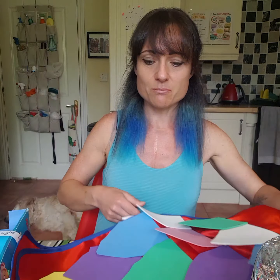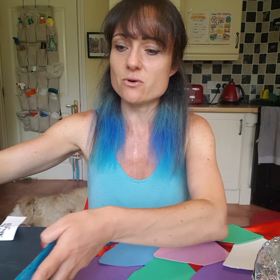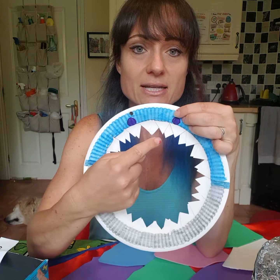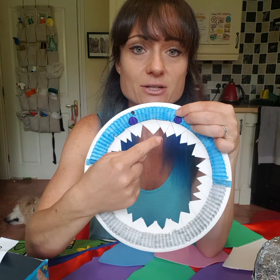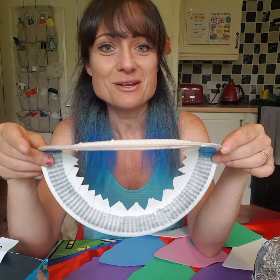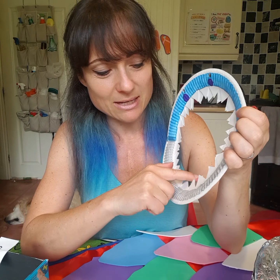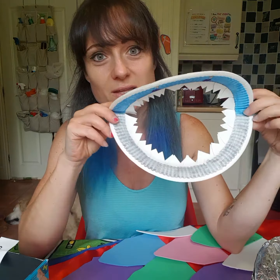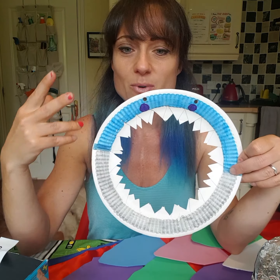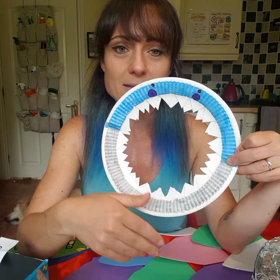These next ideas are more animal-themed, and most children like animals in some way. First, I've got a really simple one with two paper plates — we stuck two together, then literally just cut out the paper plate and cut teeth, and you've made a shark mouth you can use as a face. You could ask questions like: how sharp do you think the shark's teeth are, what do you think they eat, would you like to be a shark for the day? Why not make a purple shark or a polka-dot yellow shark?